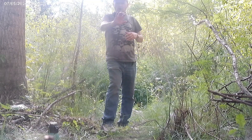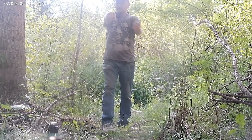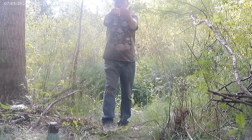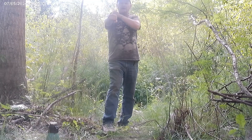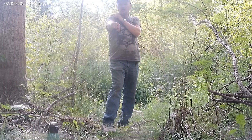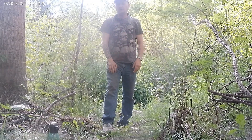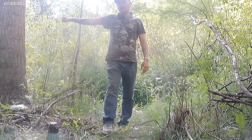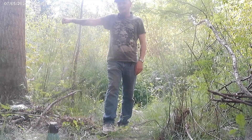Also, from a closed fist — my right closed fist facing 12 o'clock — from a closed fist to my shoulder socket is 24 and a half inches. If I go towards 3 o'clock, it's 25 inches. I gain half an inch.